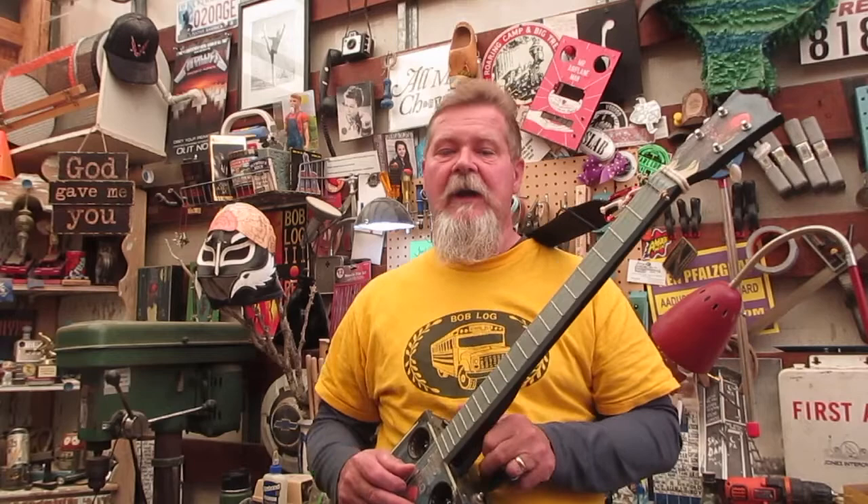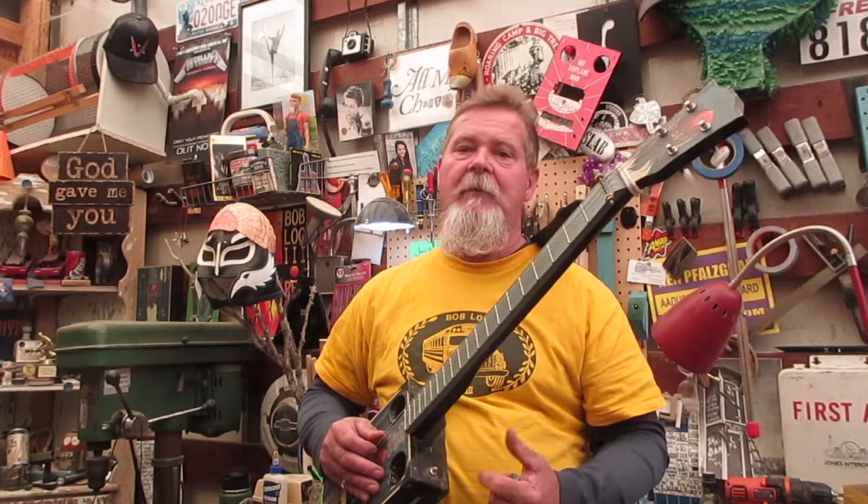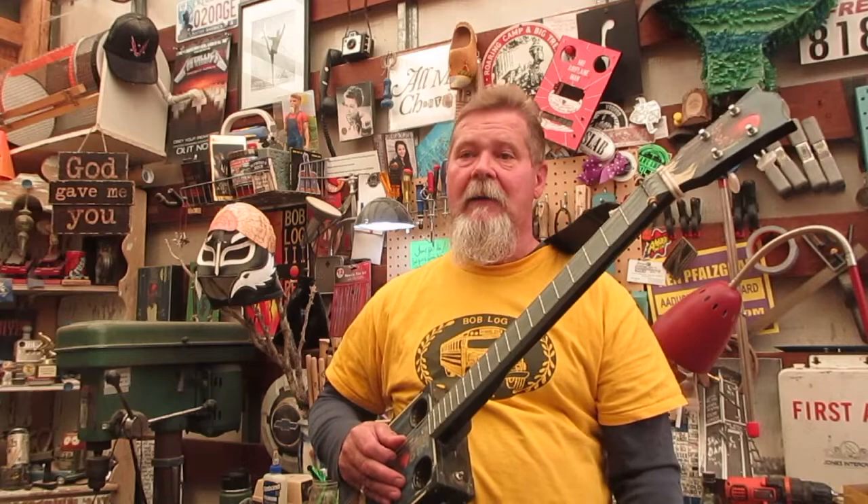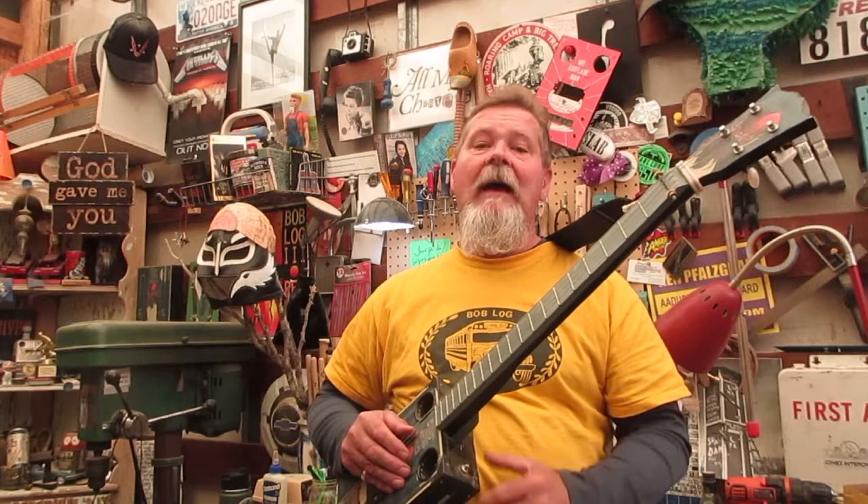Hey guys, I'm out in the shed on a Sunday morning listening to some Anders Osborne - "Moved Back to Mississippi." You're going to find that that's a theme of this episode, in which I'm going to show you a guitar I made in the past and one that I'm not making but — term used loosely — fixing up now.